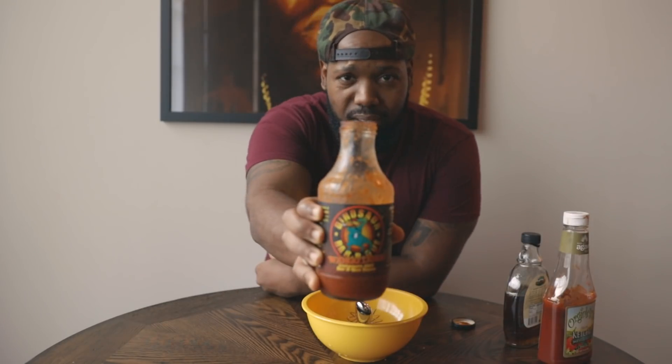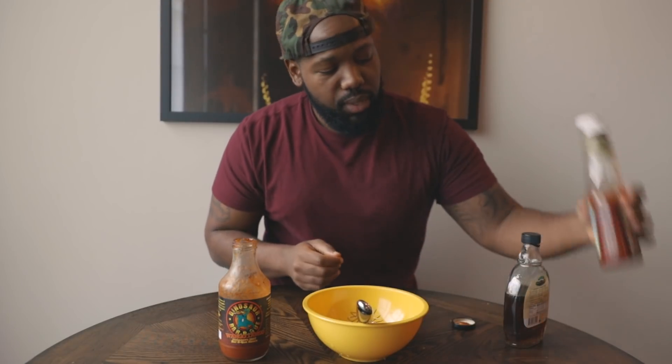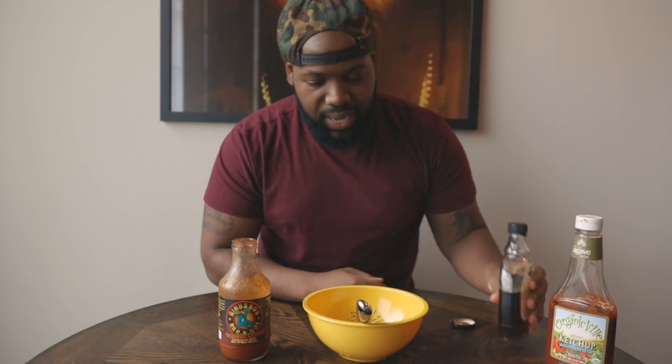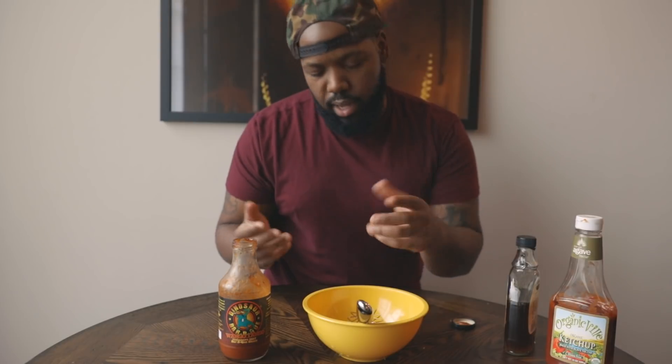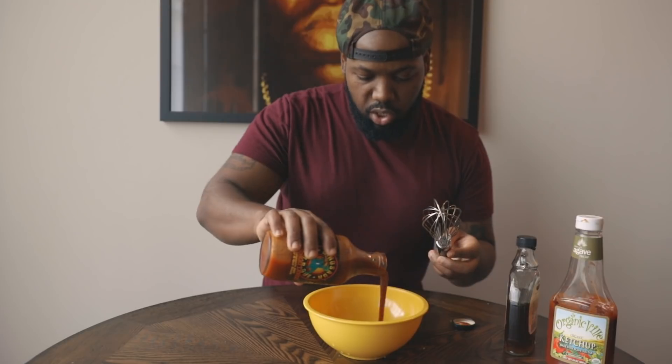While that's in the oven, I like to keep it simple. I've got Dinosaur Barbecue Wango Tango Habanero hot barbecue sauce — it's gluten-free, no artificial ingredients, no preservatives, and it's vegan. I pour some in here, add a little bit of ketchup and a little bit of maple syrup so I get that sweet and spicy flavor. Then whisk it all together.